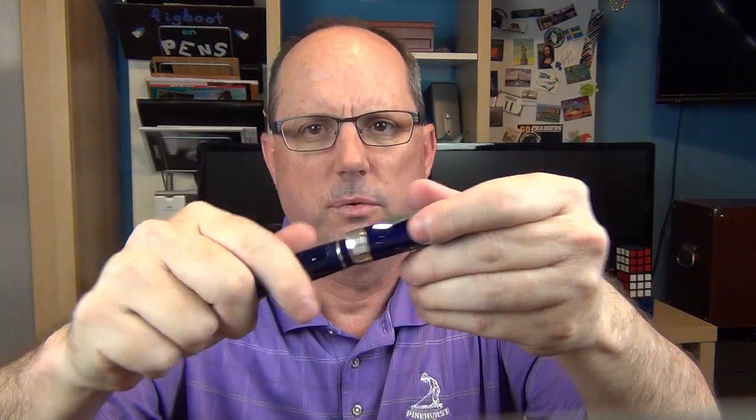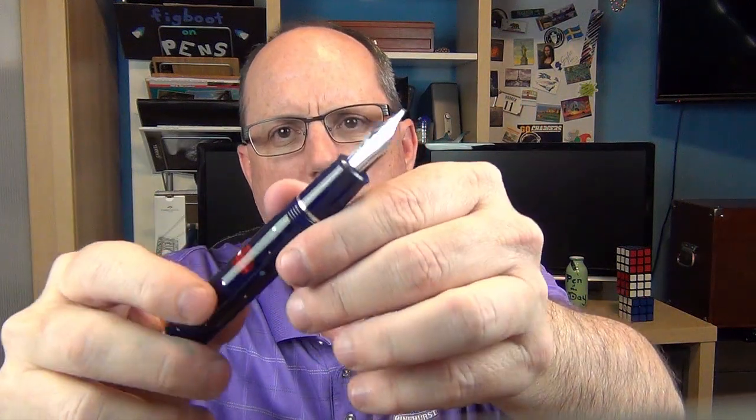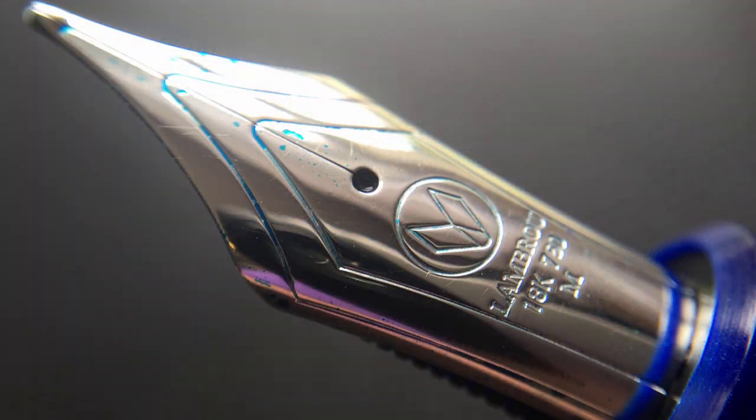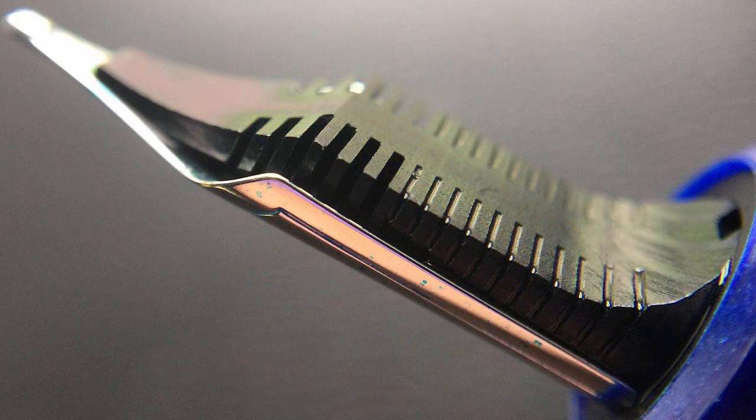When you take off the cap it reveals a very large two-toned 18 karat nib. Classic Pens has these nibs custom made by Bock to their specifications, and they perform very well. They're fairly similar in size to a Pelikan M1000. On the nib it says 'Lambrough 18K 750' — meaning 75% gold — and then 'M' for medium. Then we have a low-profile ebonite feed, which I really like.